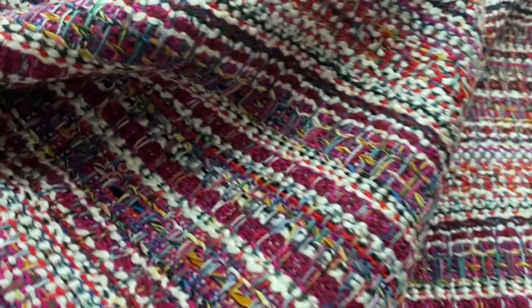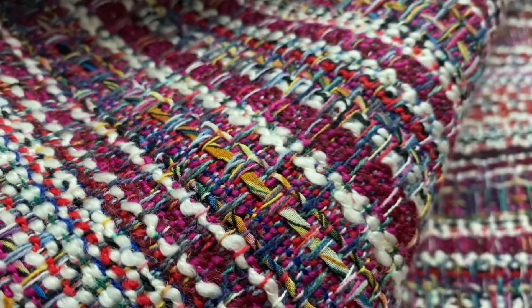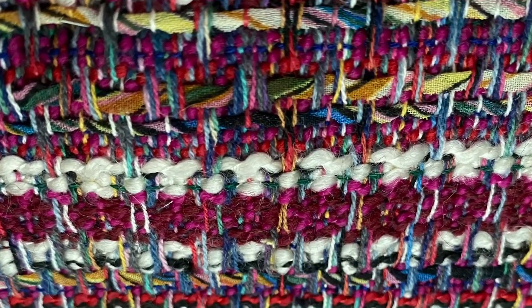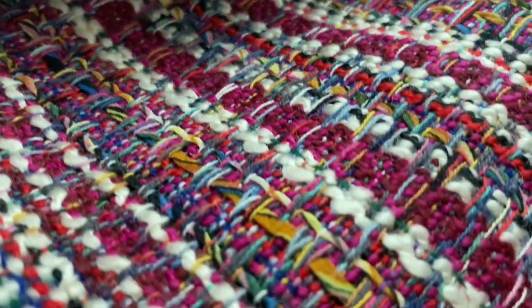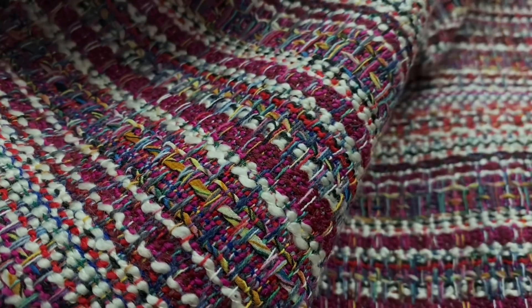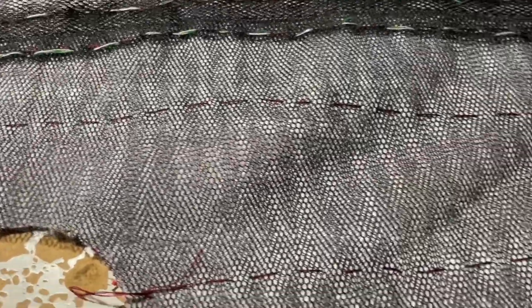If you've seen a few of my videos you know I usually just buy one yard or one meter of fabric, and you're probably wondering why there wasn't enough. Tweeds are different widths — because they're more expensive to make, they tend to make them narrower. So yeah, now the sleeves are done and I'm working on the torso of the jacket.